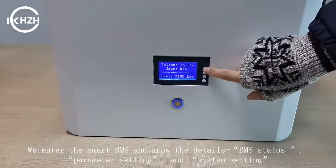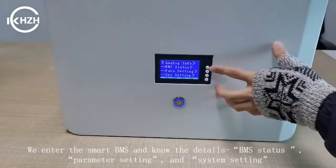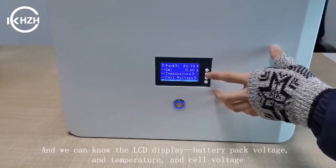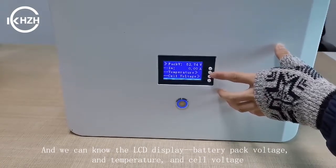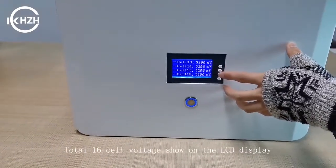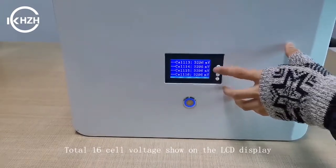We enter the BMS and now see the details. There are BMS details, parameter settings, and CCCT. And we can load the LCD to show the battery pack voltage, the temperature, and the cell voltage — totally 16 cell voltages on the LCD display.